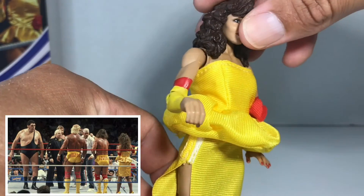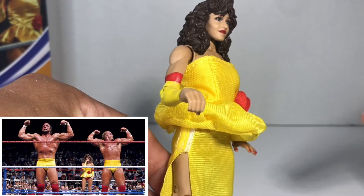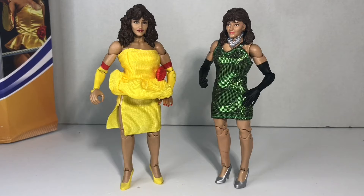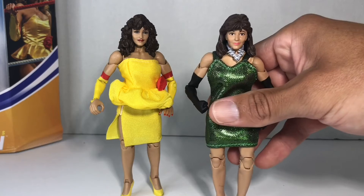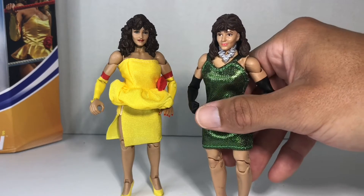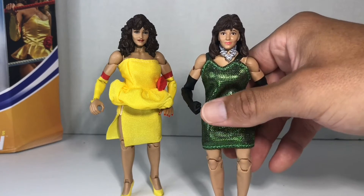If you know the results of the Mega Powers versus the Mega Bucks, you know what happens at the end. Now comparing her with the then, now, and forever Miss Elizabeth that was released as a Walmart exclusive, you can see the improvements that they've made. I really like this Miss Elizabeth, but her eyes are just too big — I know they're trying to make her look very innocent and give her these doughy eyes, but realistically her eyeballs are just way too big.